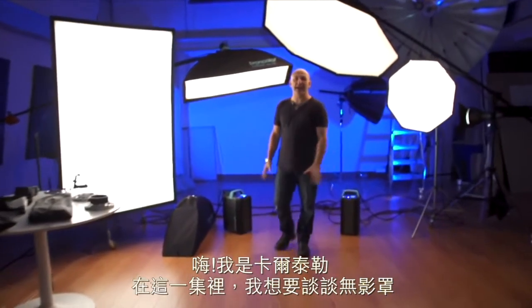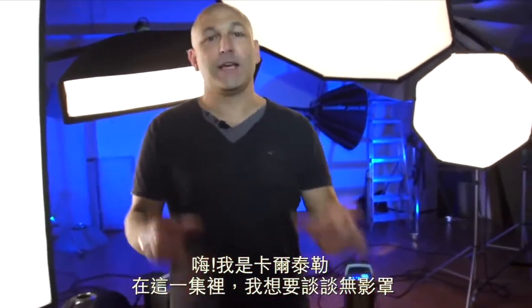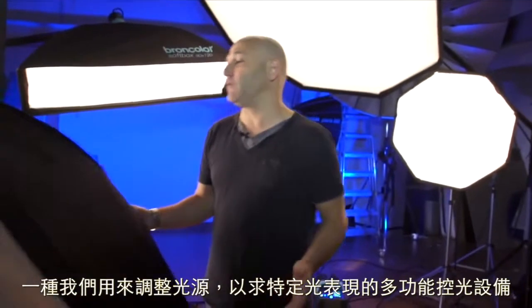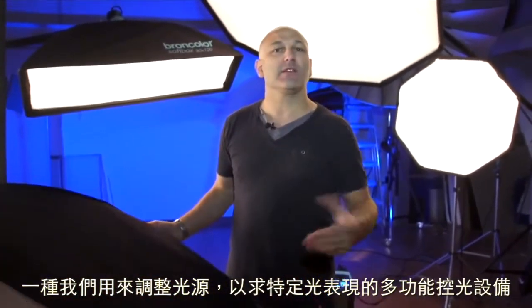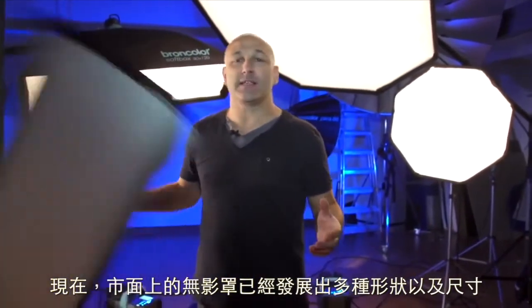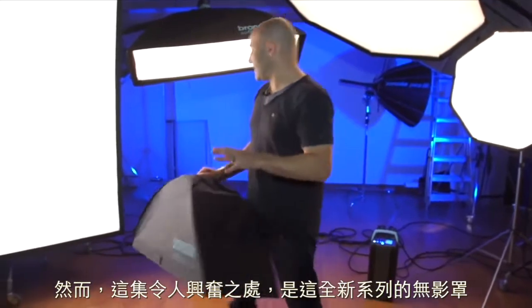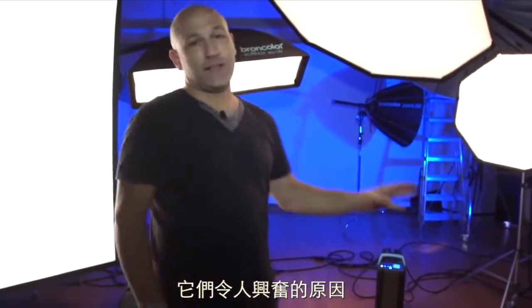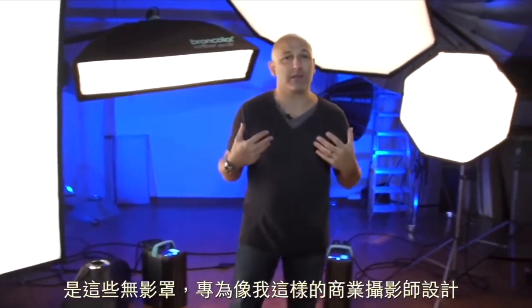Hi, I'm Carl Taylor, and in this episode I want to talk to you about softboxes. As photographers we should all know what softboxes are — they're very versatile light modifiers that we use to adapt our light to give it a certain look, and they come in all shapes and sizes. What's exciting about this episode is this brand new range of softboxes, and the reason this is exciting is because these aren't purely aimed at commercial photographers.